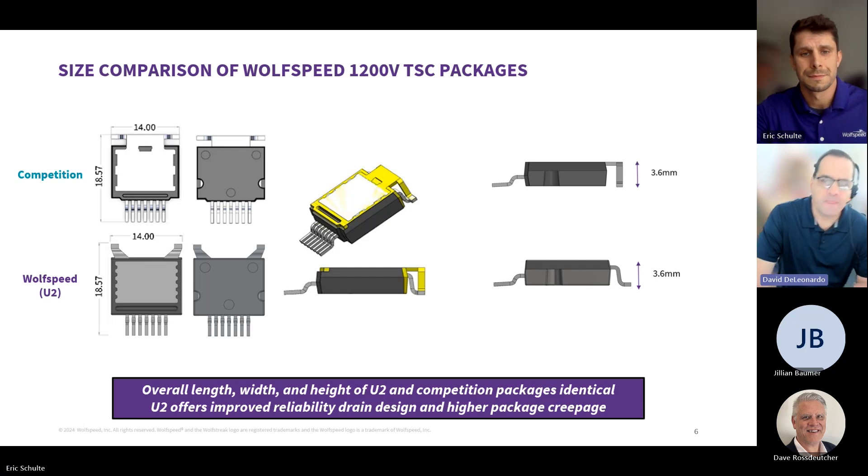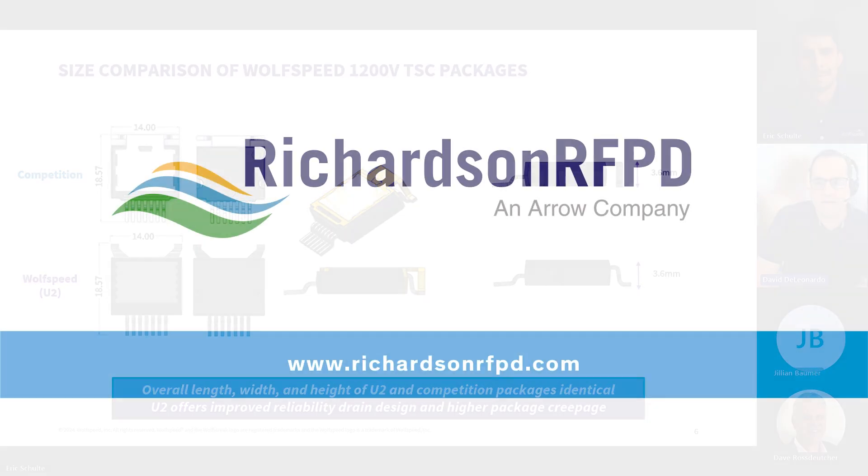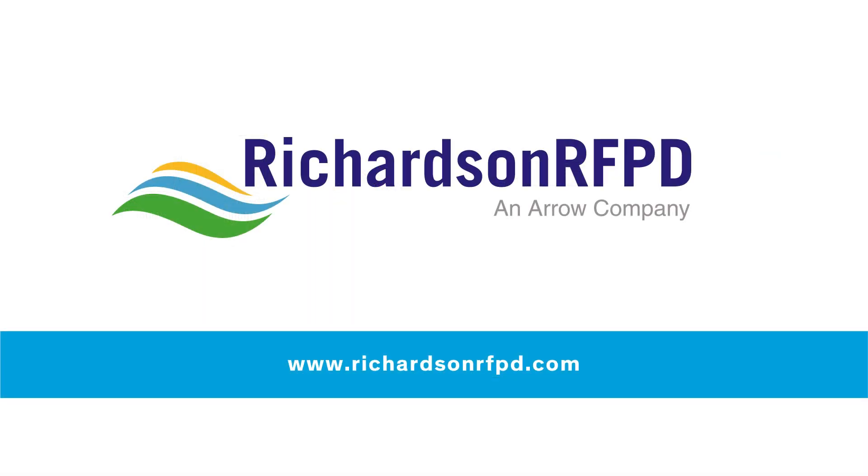Thank you for helping us learn more about Wolfspeed's topside-cooled products and the value they provide to the Power Electronics Marketplace. We appreciate your time today, and we thank you all for watching our Tech Chat video. You can learn more about this and other topics on the Energy and Power section of the Richardson RFPD website. Follow our Ask an Expert link to submit your question relative to design challenges that you might have. Thanks, David.